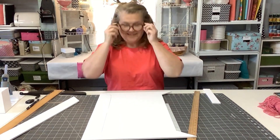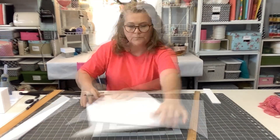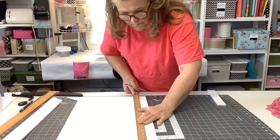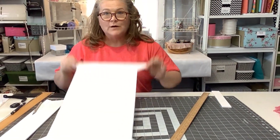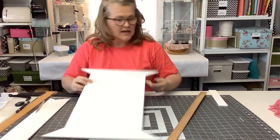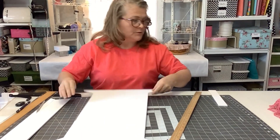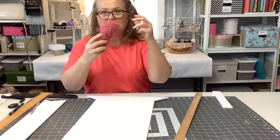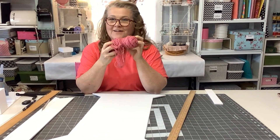We're going to cut this piece out as well, and now we end up with our spool. The next step is we want to put some thread on the spool. What I like to use is yarn, and my room has got a lot of pink so I'm going to use pink yarn today.